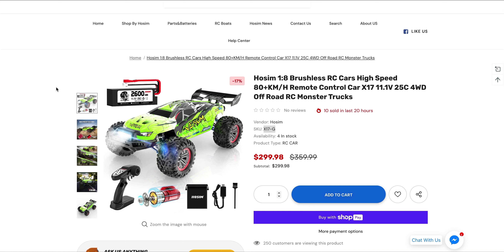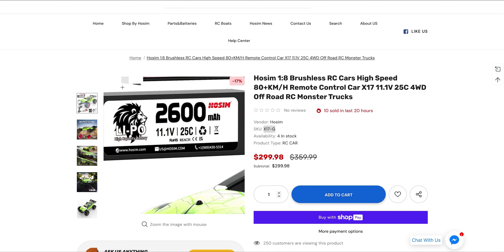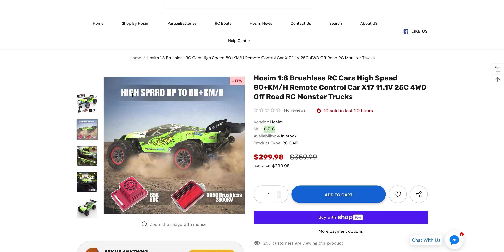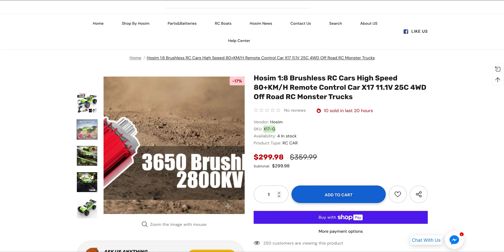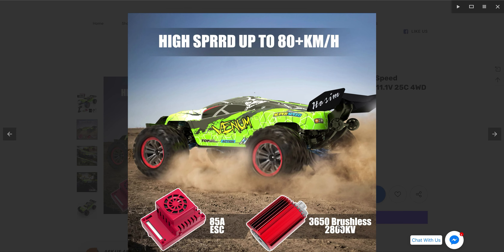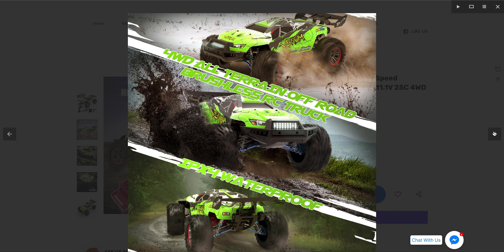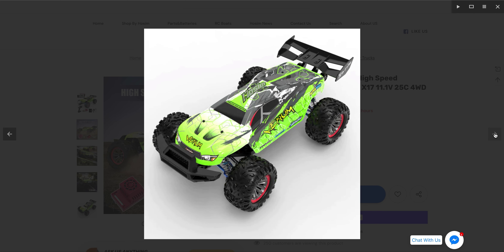Hosim gets some of their vehicles from the same places such as Legendary or Hypergo, so you should be able to expect other variants to hit the market down the road, which is great for parts availability. For power, it has a waterproof 85-amp ESC with a fan, and a waterproof 3650-size 2800KV brushless motor with a heat sink. This kit includes a 2600mAh 3S battery, which they claim will give you 40 minutes of run time — and they've been pretty good about run time, so I'll give them that.